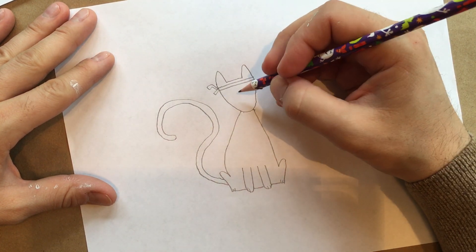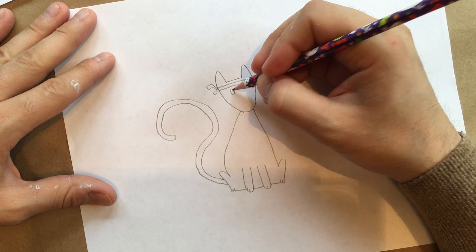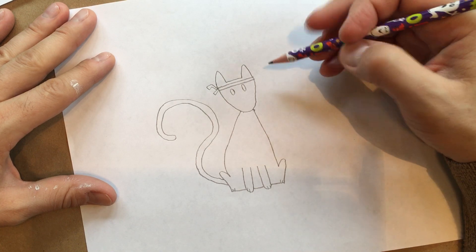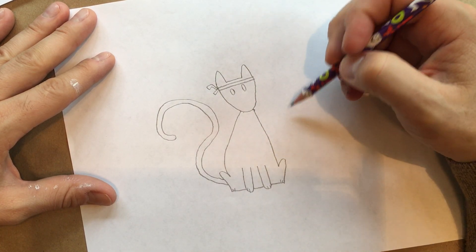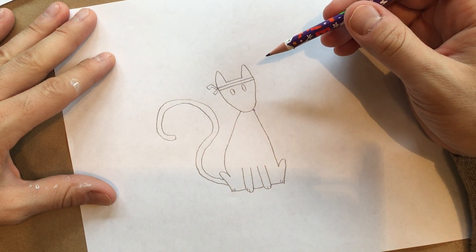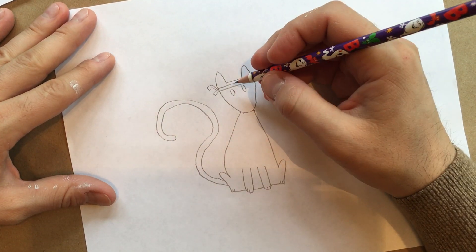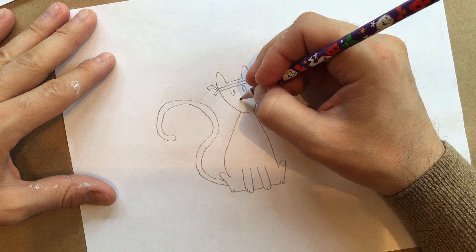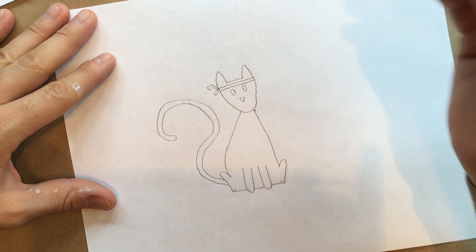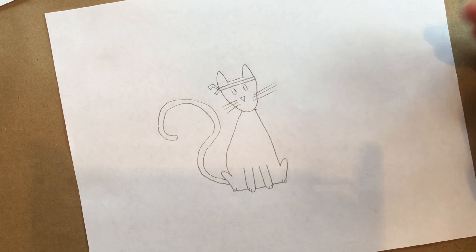Continuing with the face detail of Dropkick Kitty Cat — for the eyes I like to do just black ovals, very simple, just like that: one, two. They're not perfect, but these little mistakes don't show up so much when the drawing is all done. For the nose, a lot of people make a kitty cat nose with a triangle, and I do the same — just a little triangle. Meow. And of course our three big whiskers: one, two, three, and one, two, three. And there's our Dropkick Kitty Cat, just like that.